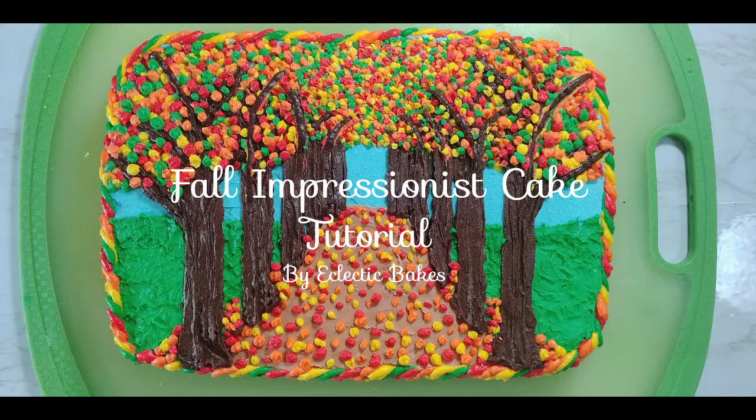Hey everyone, this is Natalie with Eclectic Bakes and today I'm going to teach y'all how to make a fall impressionist cake.